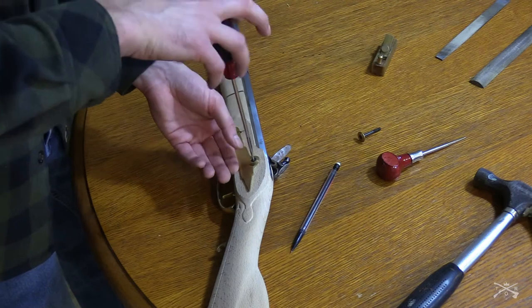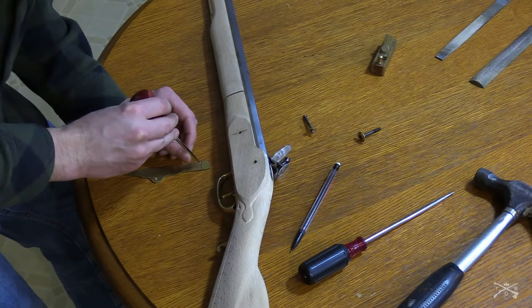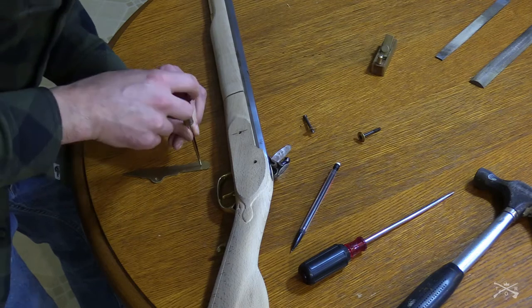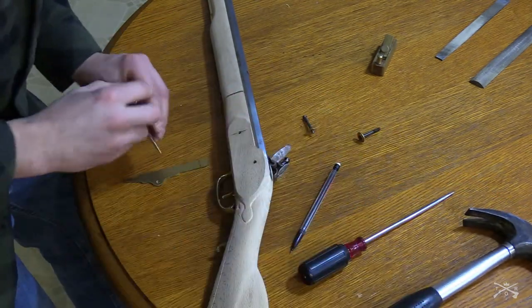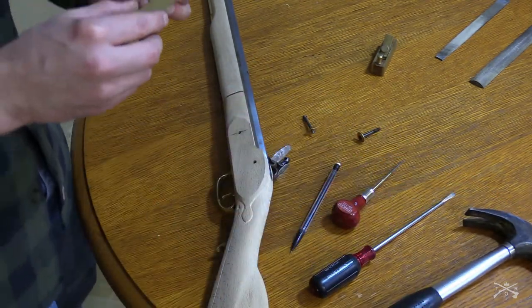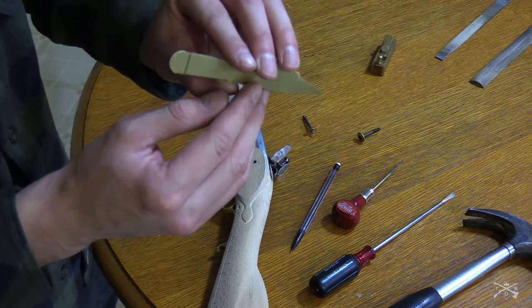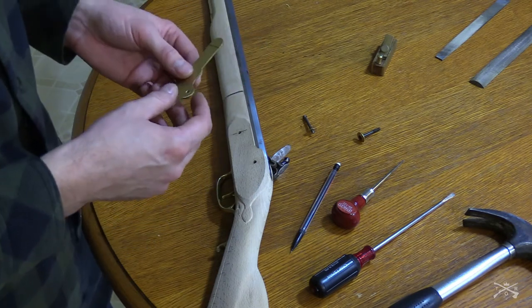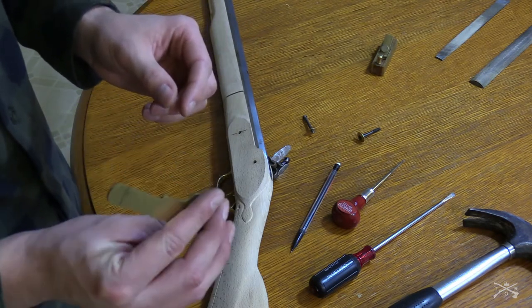I'm going to take this back off and use my hole here, just find the very center. I'm just going to get a hole started there, so you can see that's right where I'm going to be drilling. I'm going to actually drill off camera because I only have my hand drill since my power drill died. So it's going to take me a little bit, but I'll be right back when I'm done drilling that hole.